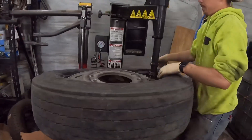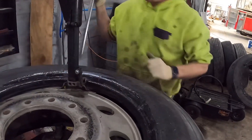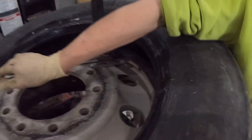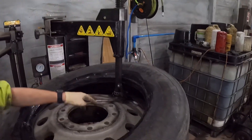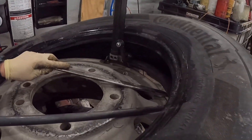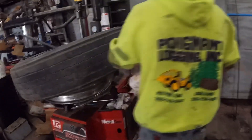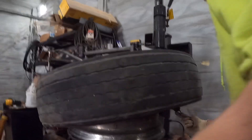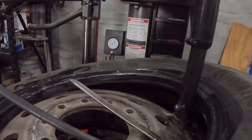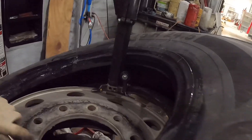Then you pretty much do the same thing with the bottom. Get your bar down there on that same duck bill, get it down on the bottom one, pull it up. You're probably better off doing the same thing with two bars and rotate the tire. As you can see, I probably don't have enough lubricant — put some more on it. Lift it up nicely and then go ahead and rotate it — just like that, you've got your tire off.